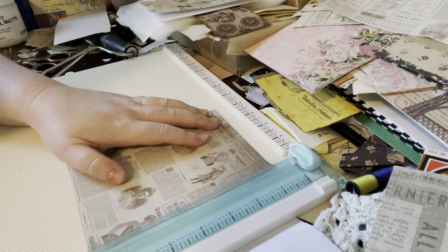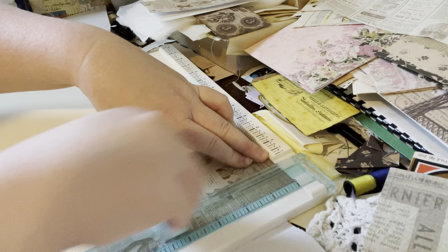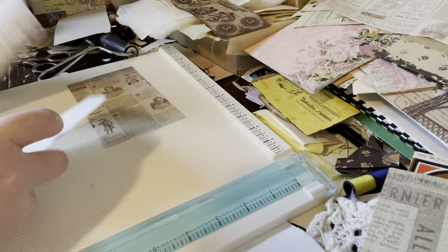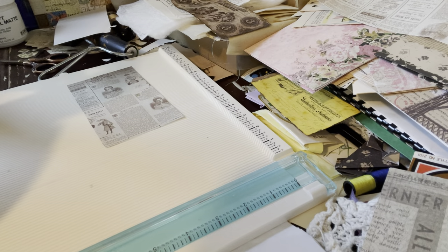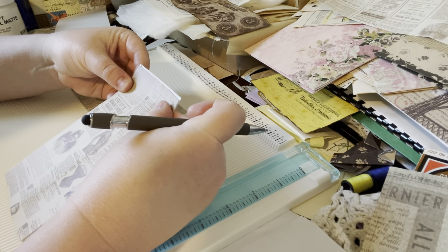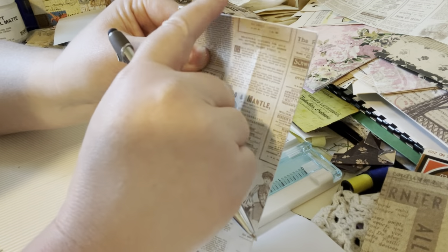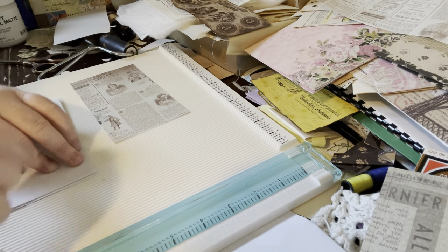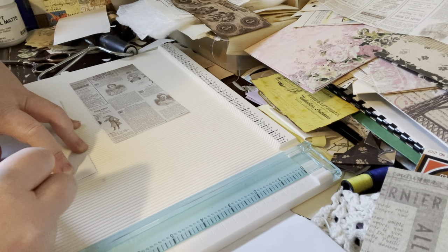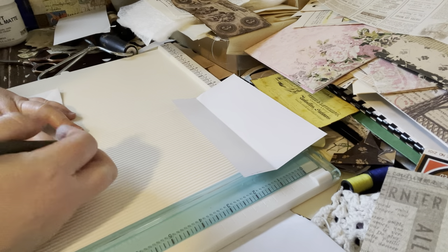My cutter is not going to handle it — it gets really picky whenever I do just a small piece. So I'll probably just have to mark it on the back and cut it with my scissors. Whenever that happens, I try to get right up to the edge without it being on the edge, and then I'll use ink to darken that. I'm going to mark where I want to cut and use my scissors. Because it wants to be complicated.